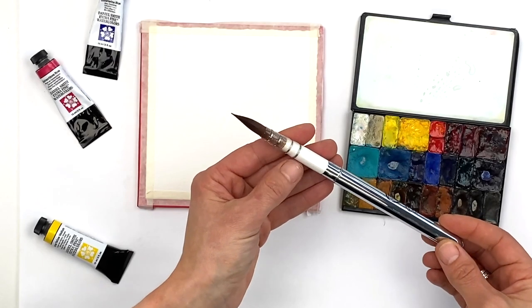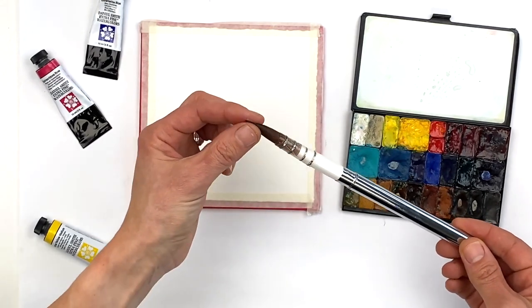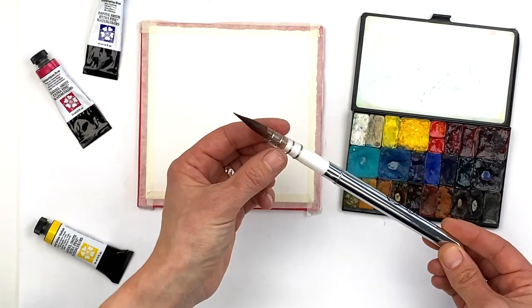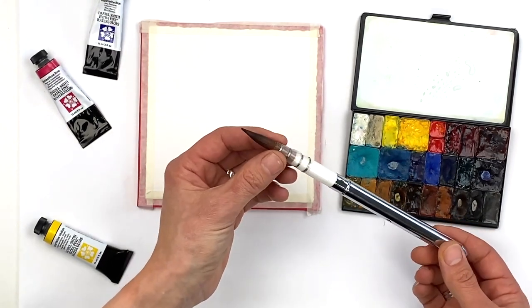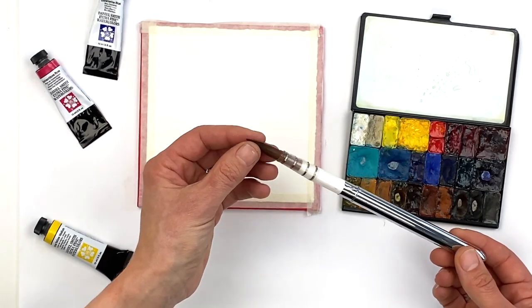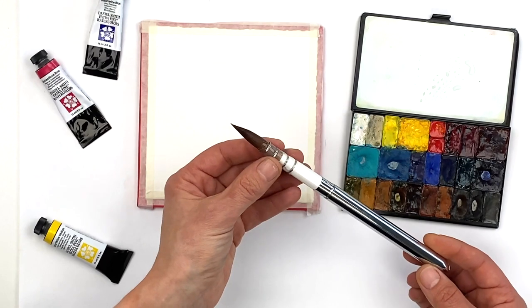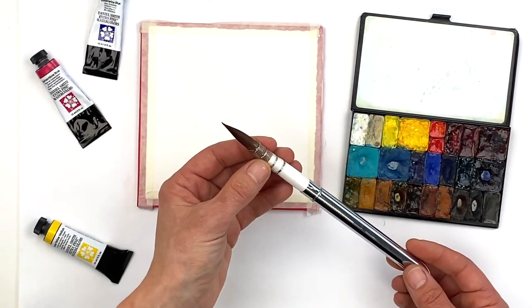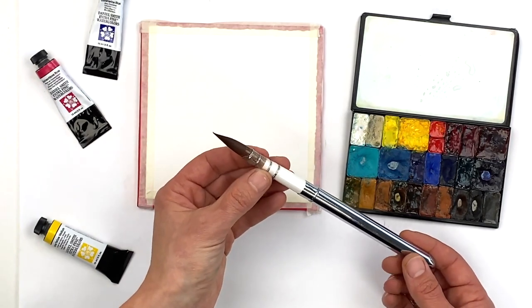We're excited to share our new Rosemary brush, the Red Dot R3. This is a beautiful mop with a quill style of binding — it's got wire and plastic encasing the fibers. Red Dot synthetic fibers are just beautiful; they're absorbent, hold a fine tip, and they're softer than other synthetic fibers we've tried, but you'll still get a bit more spring than a sable or squirrel.